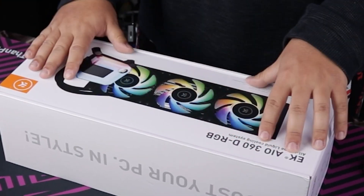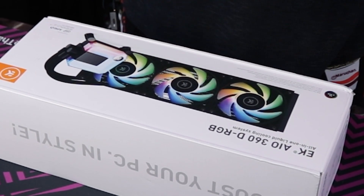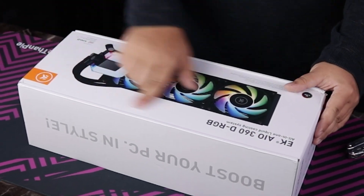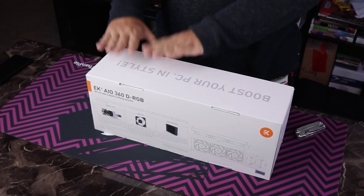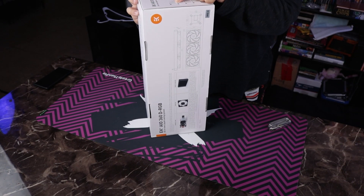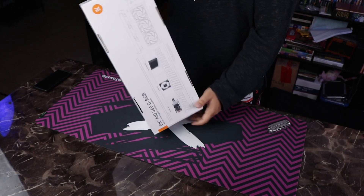So without too much ado, let's actually take a look at the box. Right on the front, we've got pretty minimalistic branding — just a picture of the AIO with its RGB, EK DRGB, which is digital or addressable RGB. Typical EK branding: their logo, white box. Claims on the box include 'Boost your PC in style' — an interesting claim I haven't seen before — as well as maintenance free, silent operation, top class performance, addressable DRGB, and easy installation. We'll see about those.